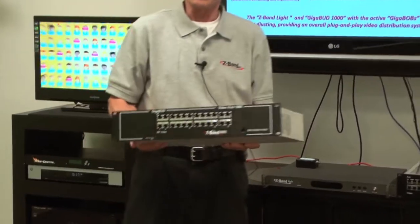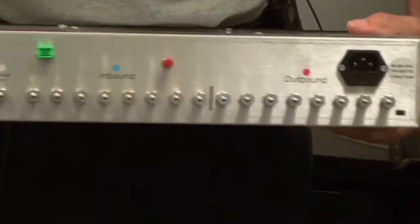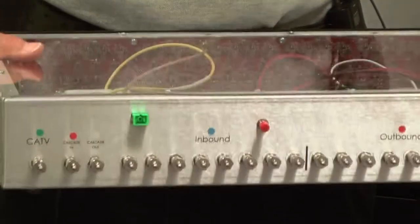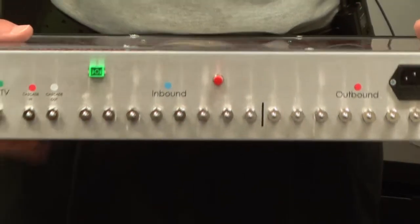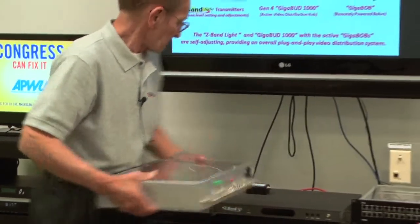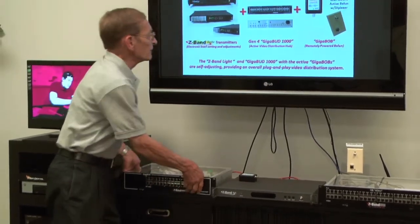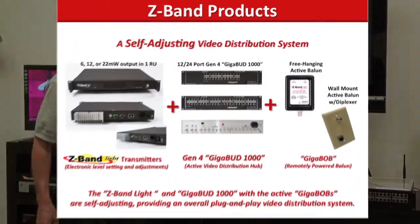It looks a lot like that Gen 3 I just showed you. But you're going to notice, when I turn this one around, we have a built-in fiber receiver. This saves you 1U of rack space and significantly reduces the cost of the fiber links in the backbone. In addition to that, we've added some additional features to the Gigabud, which I'll touch on in a moment.